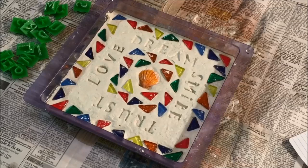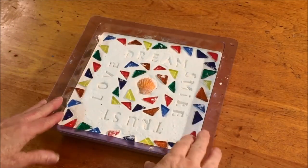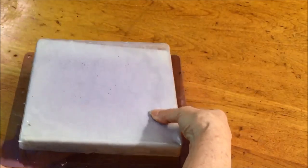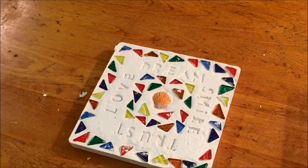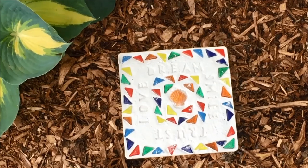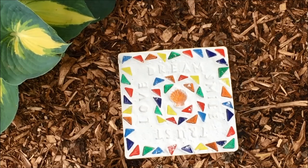I finished putting the words on my stepping stone. The next step is to let it cure or dry for 24 to 48 hours before taking it out of the mold. The stepping stone is completely dry, and now it's time to remove it from the mold. It's finished, and now I'm going to take it out to my garden. The stepping stone looks lovely in my garden. I hope you enjoyed this video learning how to make stepping stones and decide to have your kids or grandkids make some.